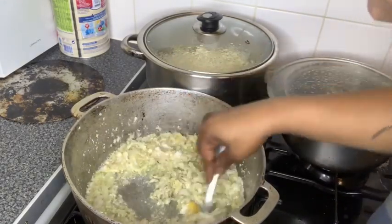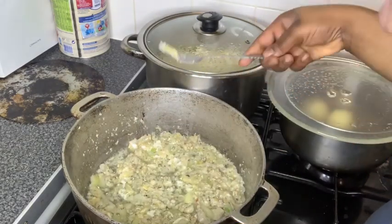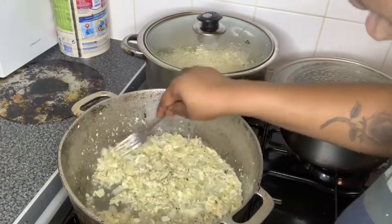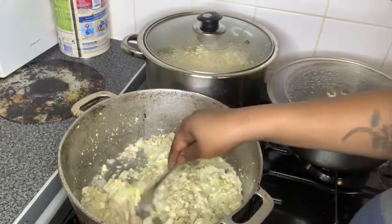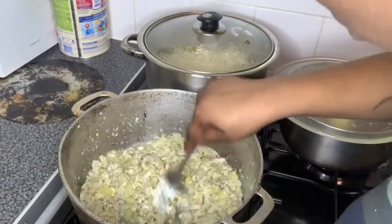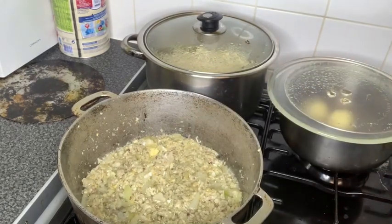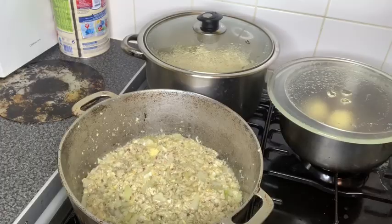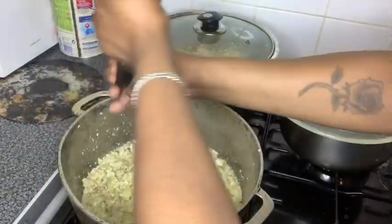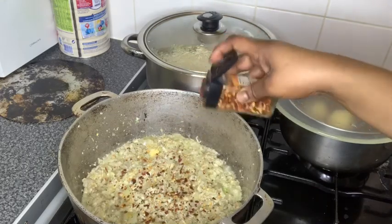I hate egg yolk — comment down below if you hate egg yolk! I hate egg yolk. I think I'm just gonna add a bit more chilli flakes. If you're wondering why I'm adding chilli flakes when I don't like spicy food — it's because my boyfriend loves it.